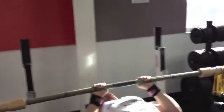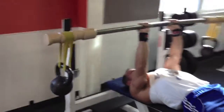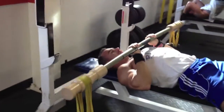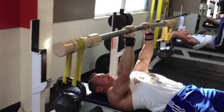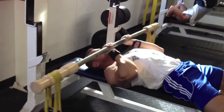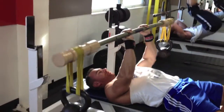The oscillating kinetic energy that the bar is kicking off causes the muscle fibers to recruit differently to deal with the energy coming into the arms.